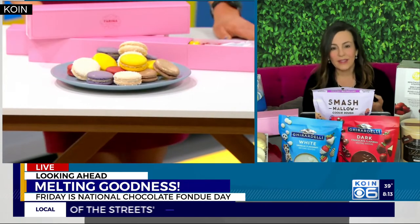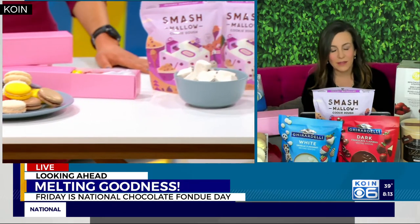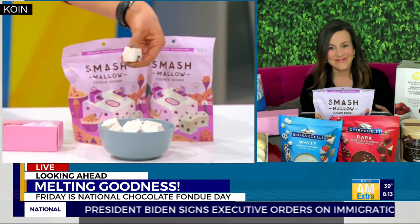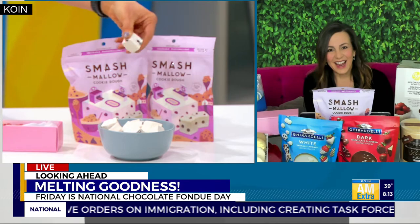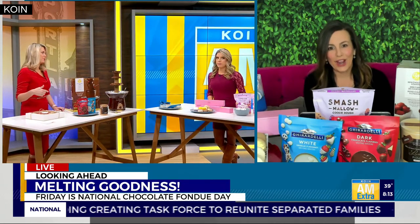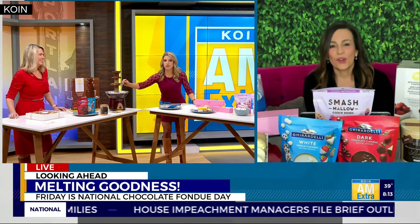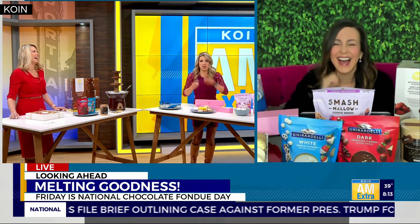Marshmallows are always a good thing. You can do the Smash Mellow ones — those are some of my favorites because they're square-shaped and they have some interesting flavors. Like, I think we both have cookie dough. It's like a cookie dough-flavored marshmallow. Kind of cool. Emily did have to eat one right before the segment because she was trying to make the fountain work. The marshmallows are really good at getting chocolate into your fountain. They had like 10 seconds and she just threw it in — it felt like Lucille Ball with the chocolate.